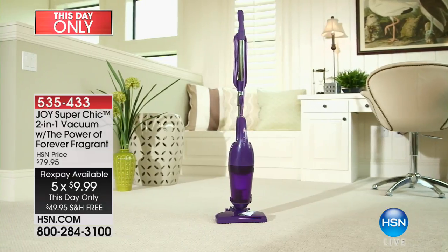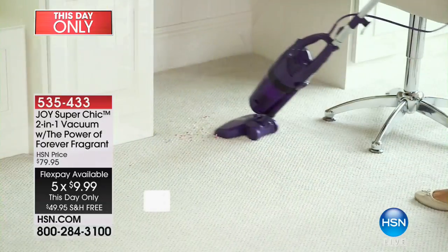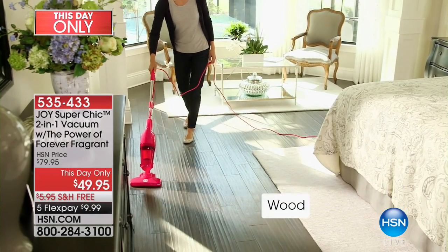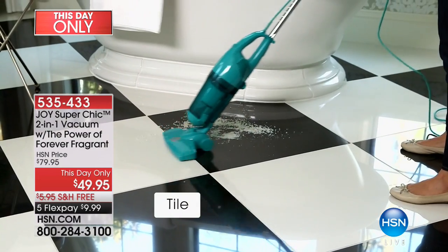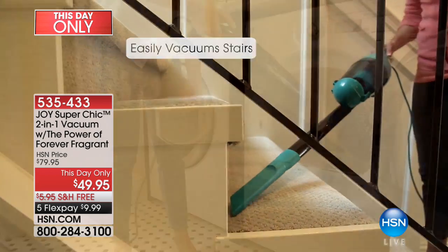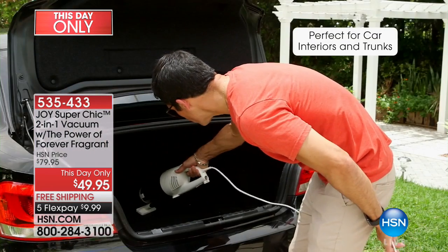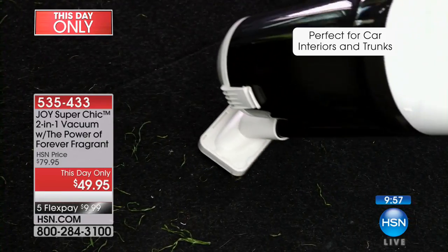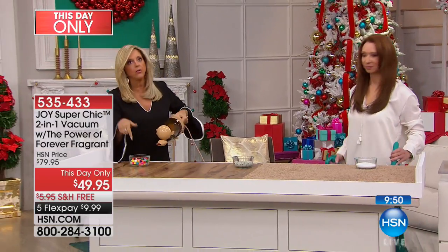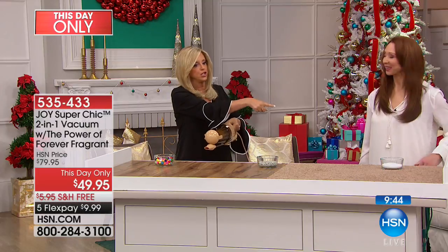Remember, it is a two-in-one — it's a stick vac and a handheld vac. You can have a $500 vacuum and nothing quite does what the super chic does. It doesn't matter if it's carpet or upholstery or your car or the bathroom or kitchen or cat litter — and think of those pine needles on the carpet over the Christmas season coming up. It gets all of that. The best car vac ever. Look at the colors, look at the price.